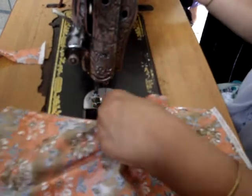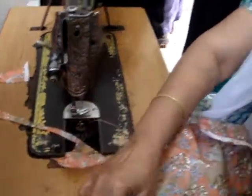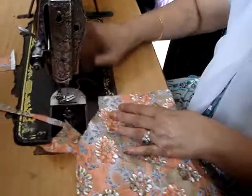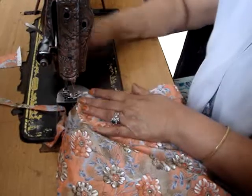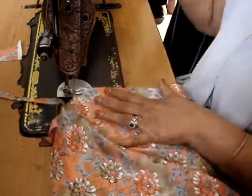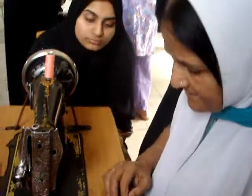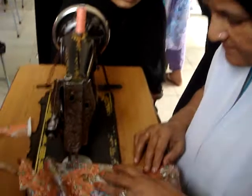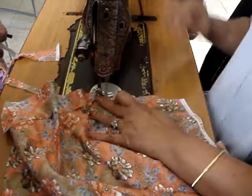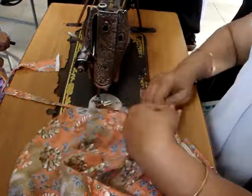The machine is running right now. We need to wash our hands. Let's wash our hands.